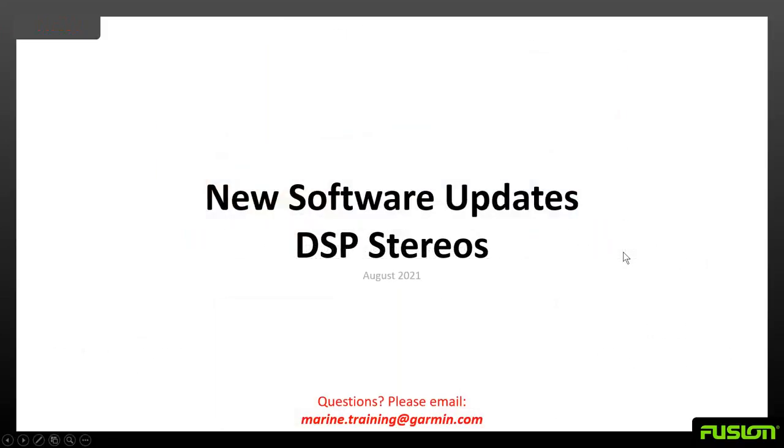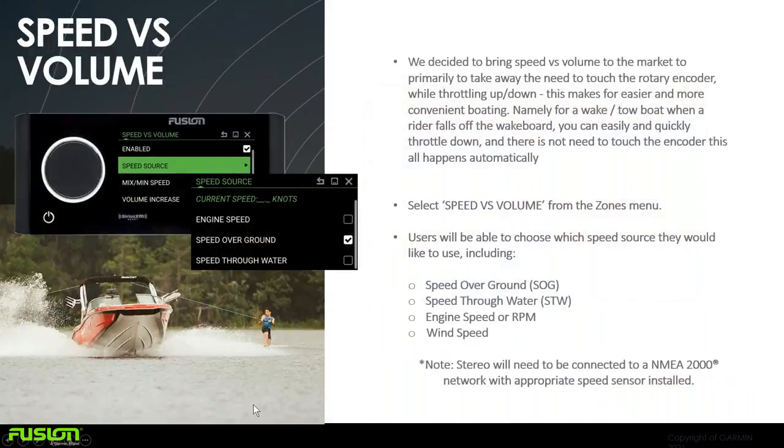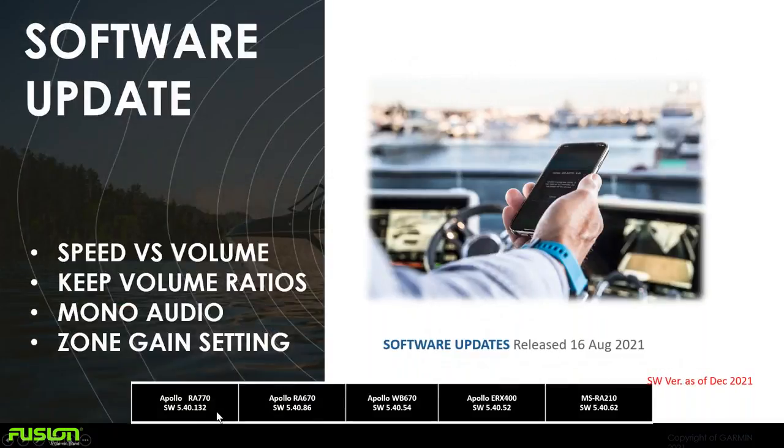There are new software updates from summer 2021 covering speed versus volume, volume ratios, mono audio, and zone gain settings. These are for Apollo series amplifiers and head units. The current software version as of December 2021 for each head unit is shown.